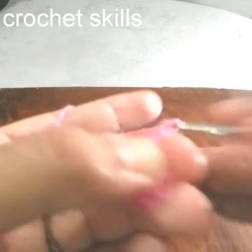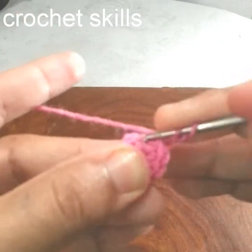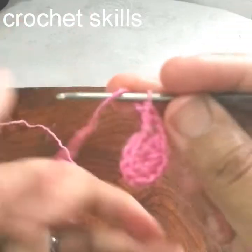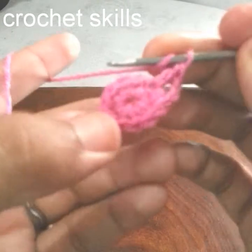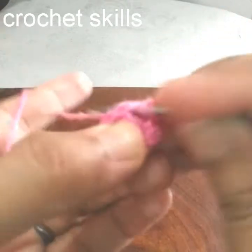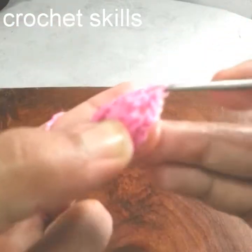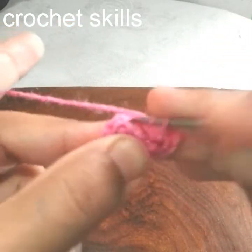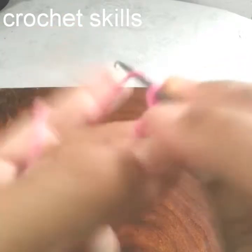Chain 3, then work 1 double crochet into every stitch. For double crochets, yarn over, go into the stitch, pull up a loop, pull through two loops, then through two loops again. This is the double crochet shape. I will work 1 double crochet in each stitch.